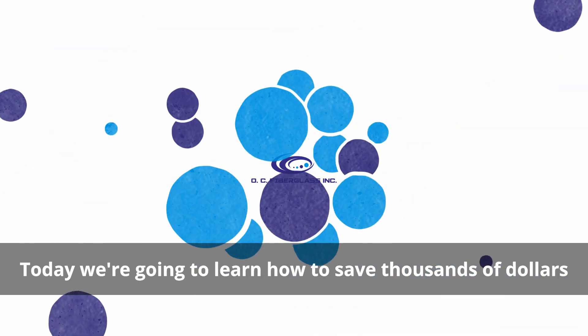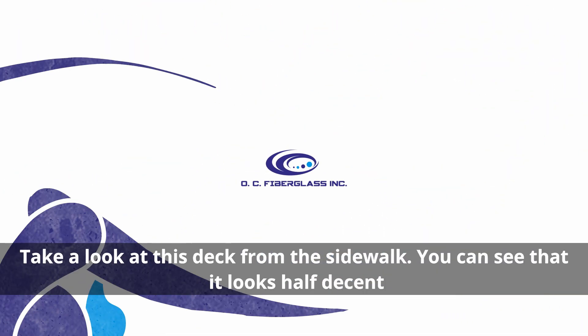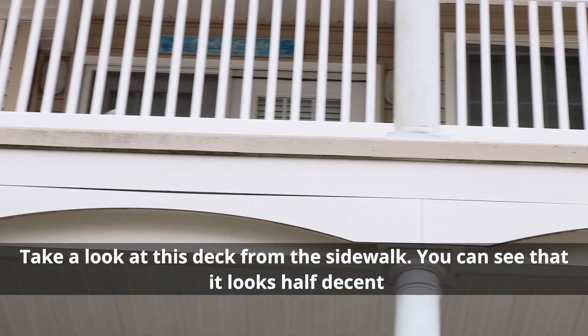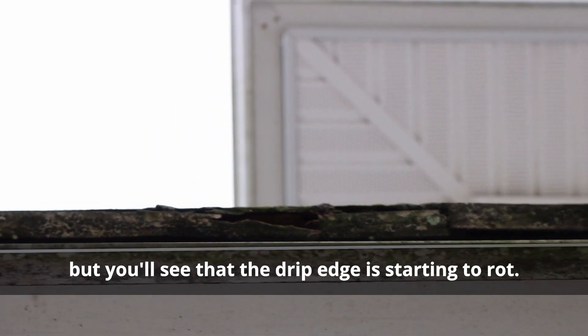Today, we're going to learn how to save thousands of dollars in less than 30 seconds. Take a look at this deck from the sidewalk. You can see that it looks half decent, but you'll see that the drip edge is starting to rot.